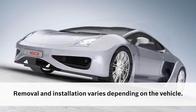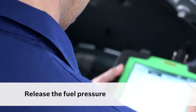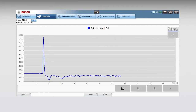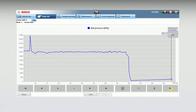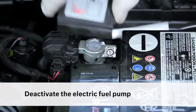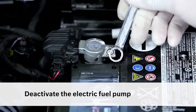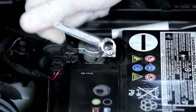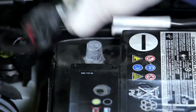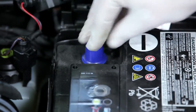The removal and installation process varies depending on the type of vehicle. Release the fuel pressure following the instructions provided by the vehicle manufacturer. Use the diagnostic tester to check if the pressure in the fuel rail has been released completely. Disconnect the negative terminal on the battery to prevent the electric fuel pump from initiating. Please be aware that with keyless entry systems, opening the driver's door or even approaching the vehicle can activate the electric fuel pump even though the ignition is still switched off.